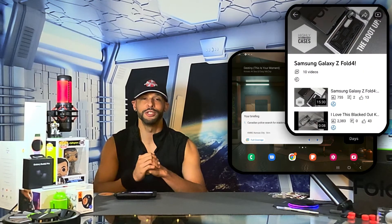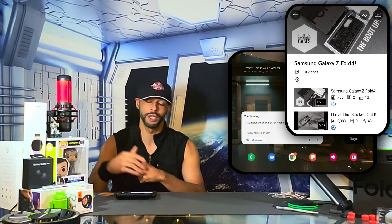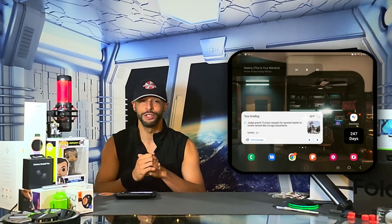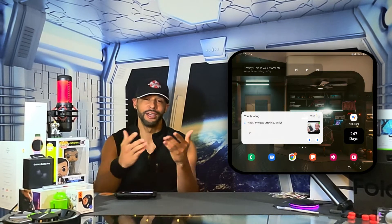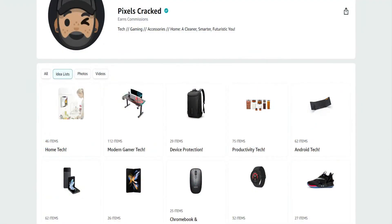This video is featured on the Samsung Galaxy Z Fold 4 playlist so you can find related information quickly and easily. We only feature products or services I buy, use, or am interested in, and you can find Samsung Galaxy Z Fold 4 related items at the Amazon storefront link in the description below. Let's go ahead and get into it.